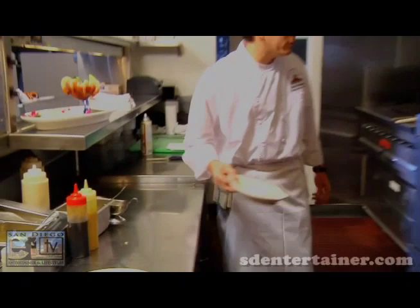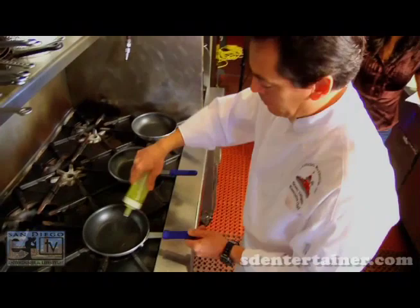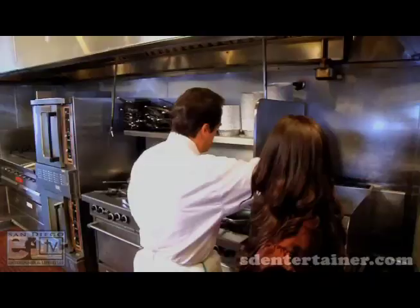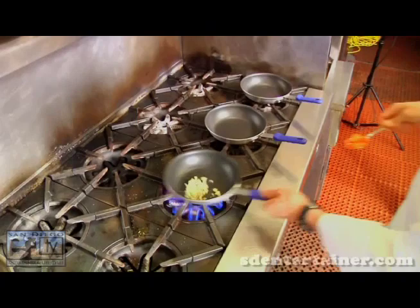450 degrees, takes about 10 minutes. While we're waiting for that to cook, let's start our green-lip mussels. Just a little bit of olive oil — and don't forget garlic, everybody loves garlic. We have our coconut shrimp over there, toss that in the fryer. The garlic seems to be sautéed nicely. Hit it with a little bit of tomatoes, and then the green-lip mussels.